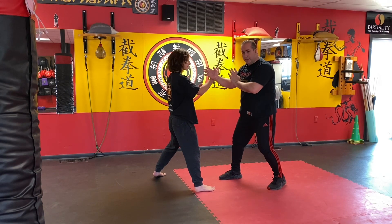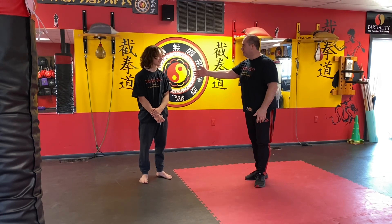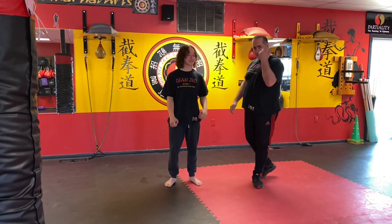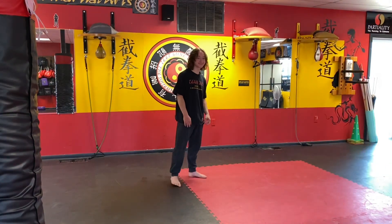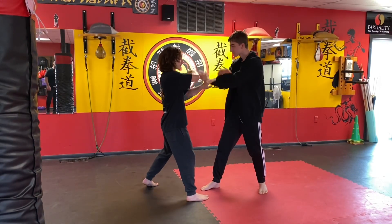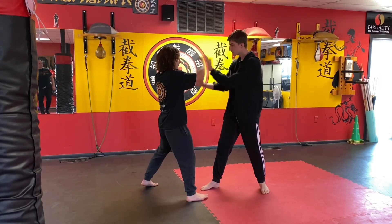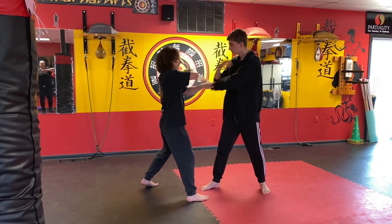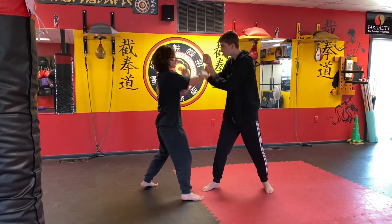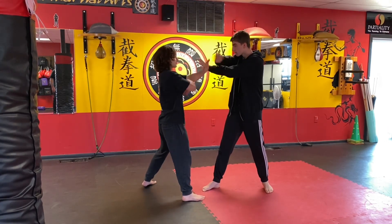I hope you like this drill. We're going to go over it one more time. This is Daniel — he's my top student. Charlie is going to take over now. Go ahead and try to do lap sao inside outside, and now go into the lap sao cycle.